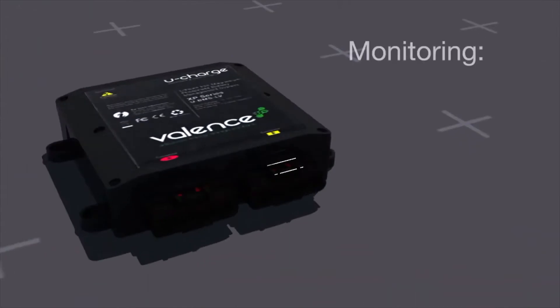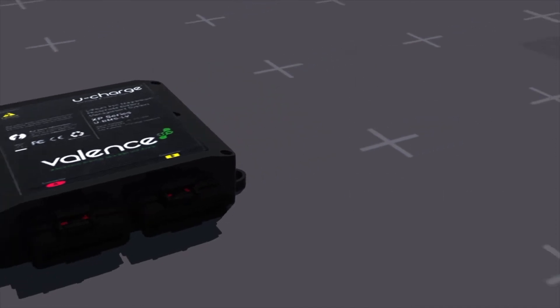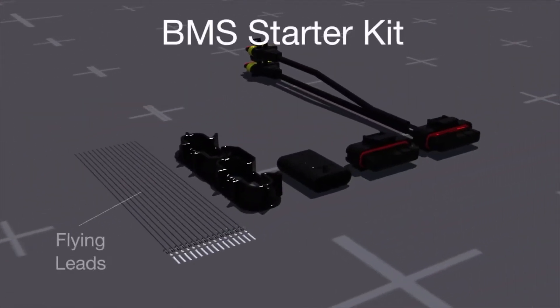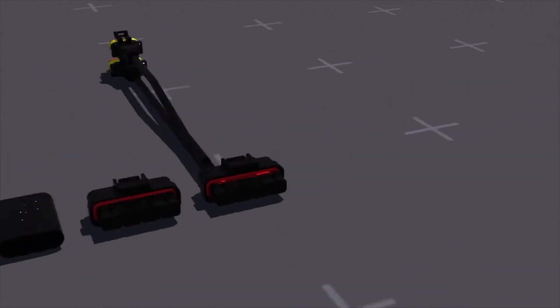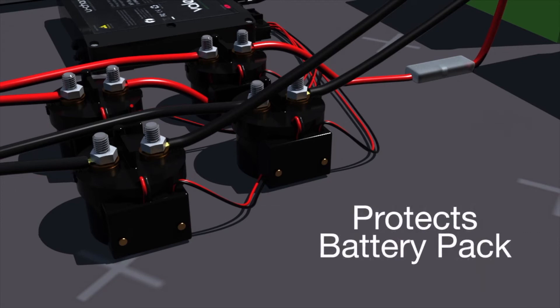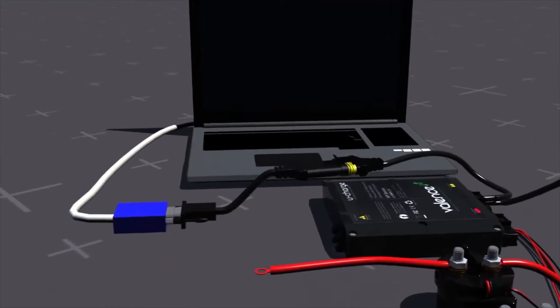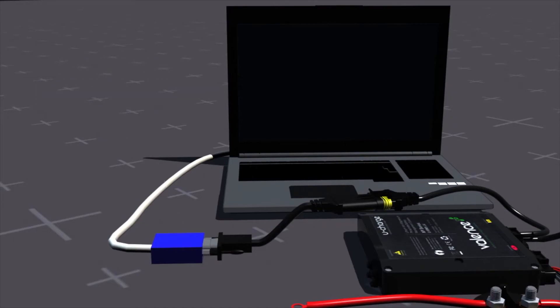The battery management system monitors current, voltage, temperature, and state of charge of all connected modules. The BMS Starter Kit is comprised of flying leads, connector guard, termination resistor plug, and two 26-pin connectors, one pre-wired for communications. The BMS controls up to five contactors with configurable roles, which will open if an over or under voltage condition or any error were to occur, protecting the battery pack. The BMS can also be connected to a computer to log data or see error codes through the CAN bus monitoring kit.